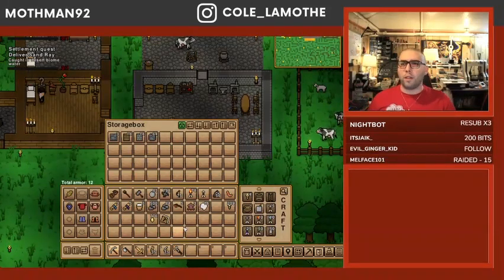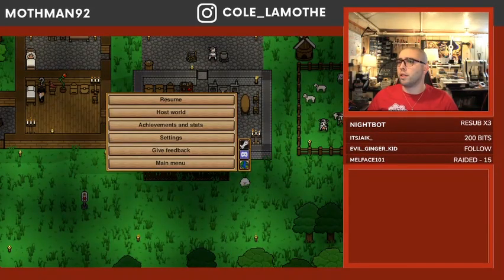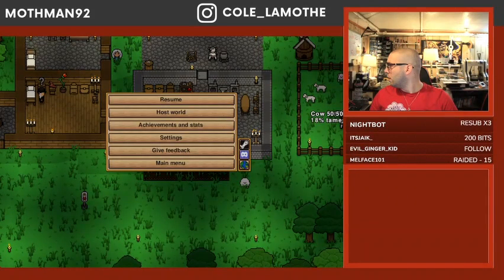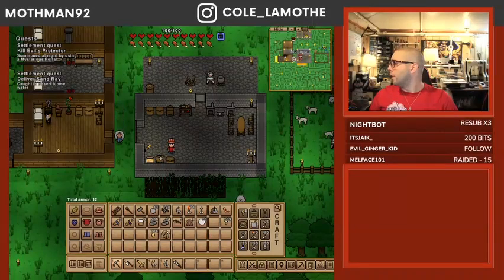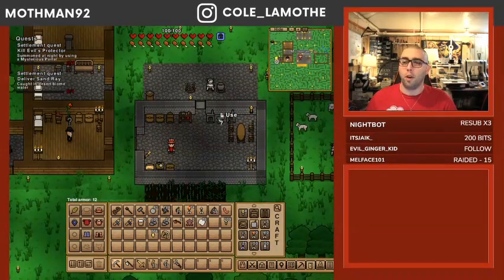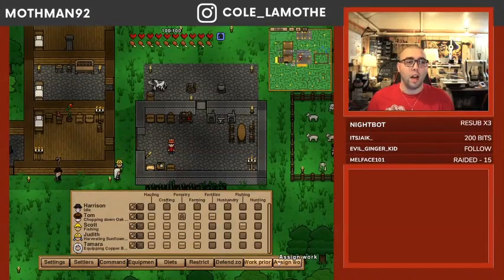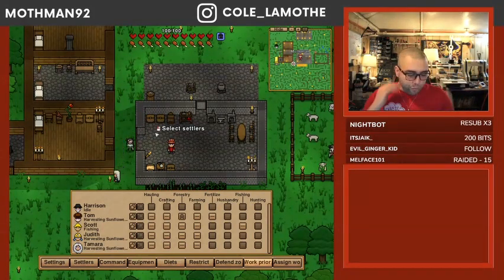Basically, this is kind of like a Terraria meets Rimworld kind of situation, where you do have the colony management. You can see the little map along the top here — that is very much cut off, hold on, one moment. There you go, now you can actually see what's going on. So you've got your little colony management here, you've got your little person here that you have direct control over. The rest of everybody else, you have the same kind of work priority situation. I am not far enough in to tell you much. I haven't seen any doctoring at all, and a lot of the stuff from Rimworld came from doctoring.